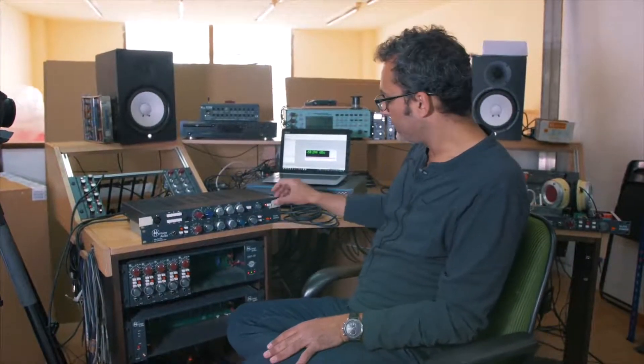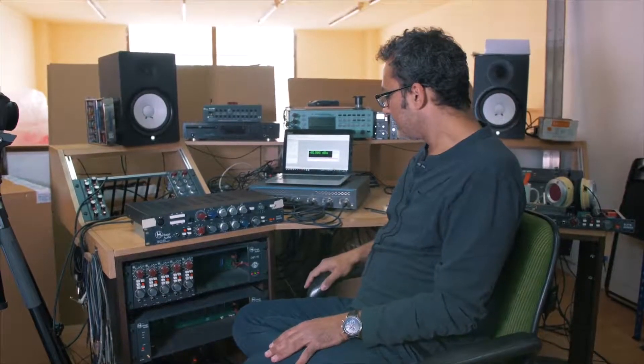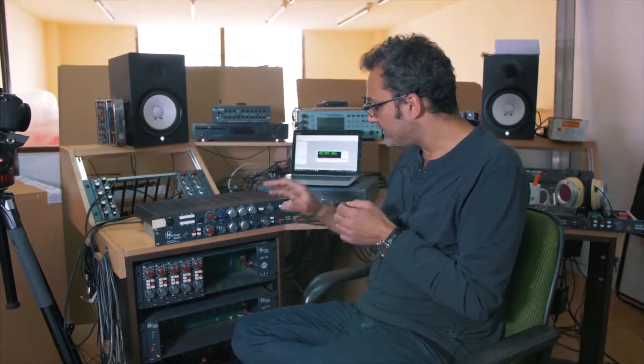We just need to turn this thing off to see the noise figure goes back to normal. By keeping power supplies external and as far away as possible from the audio transformers, we're just maintaining the lowest possible noise figure.